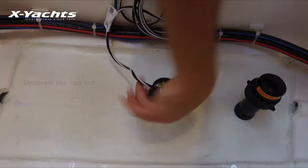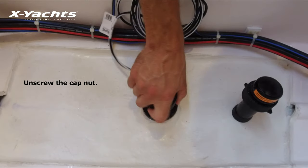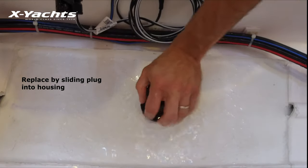This is not a watertight seal. Remove the insert from the housing by unscrewing the cap nut — this will jack up the insert. Remove the insert with a slow pulling motion, then replace it by sliding the blanking plug into the housing.